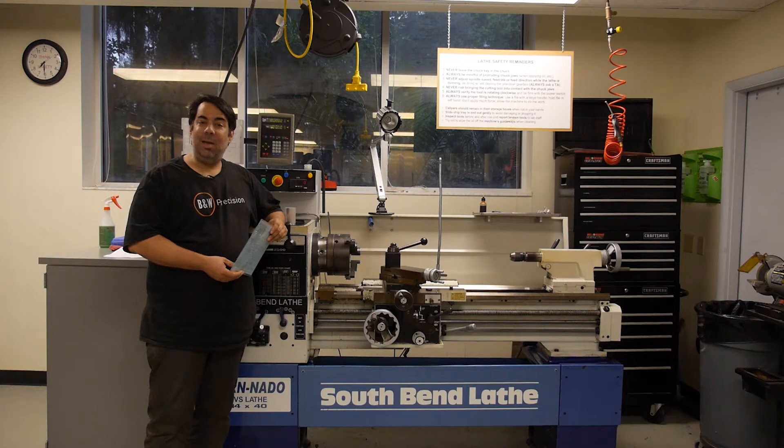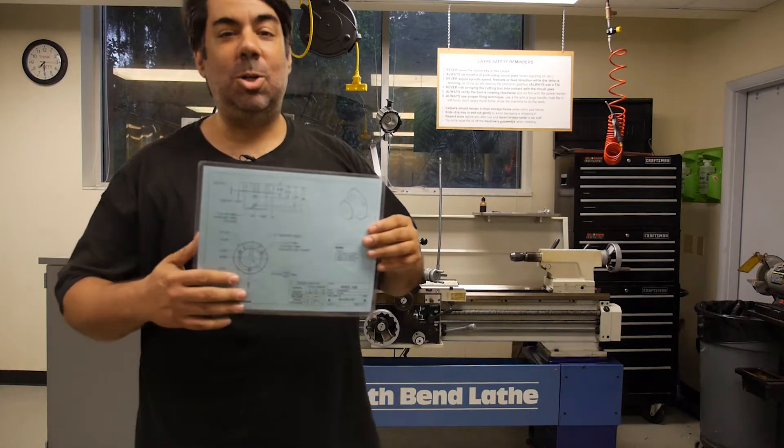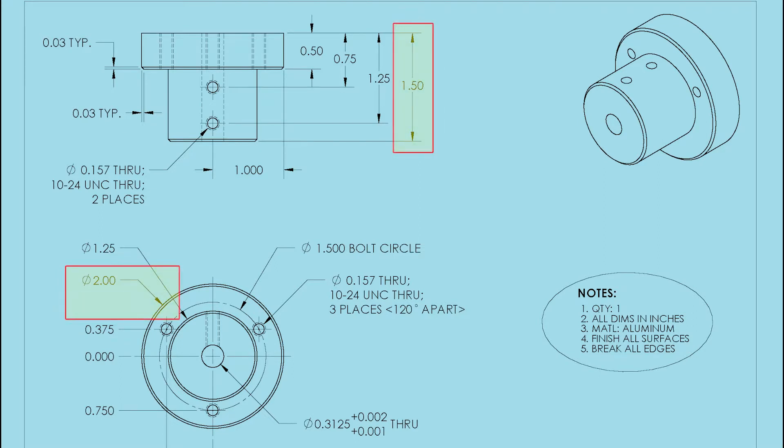The first step is looking at what size raw material stock we require for making our part. Based on the part drawing, we can determine that the final outside diameter of the part is approximately 2 inches and the finished length of the part is approximately 1.5 inches.